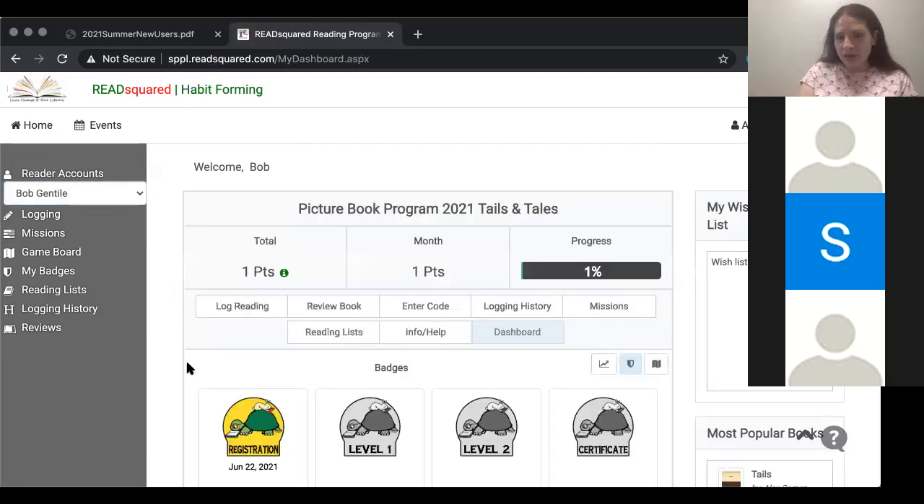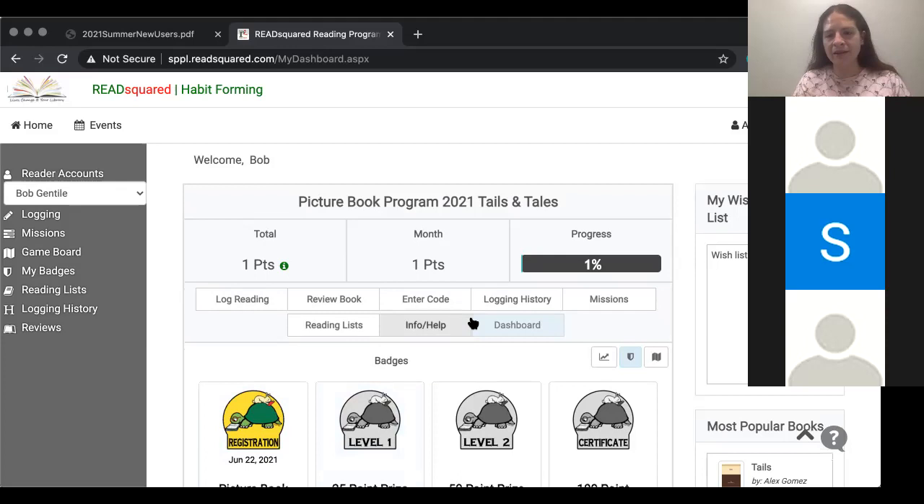As of July 5th, you can come into the library to pick up prizes. There's kind of this two-week period for you to just get used to the system — logging in, adding your books, maybe having your kid write reviews, all of that good stuff.